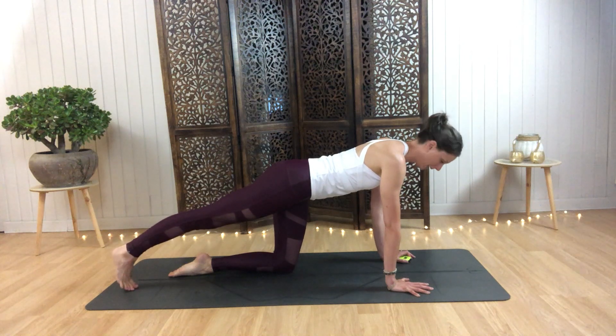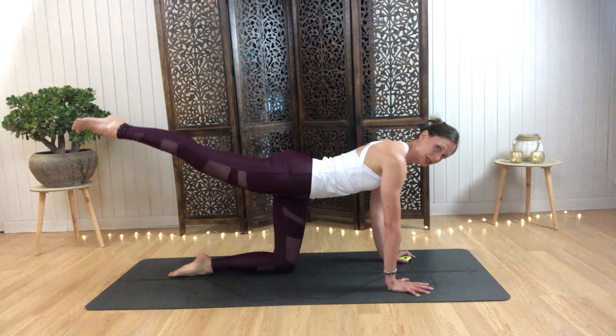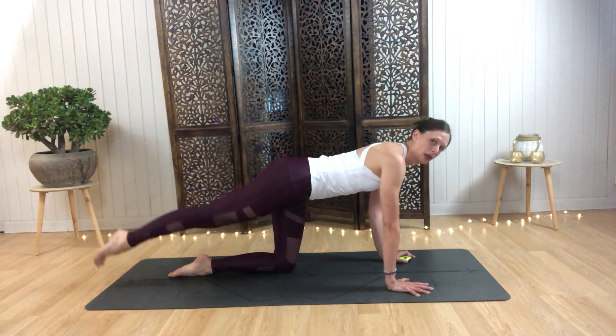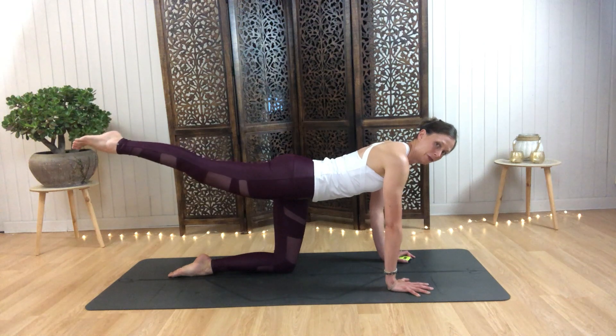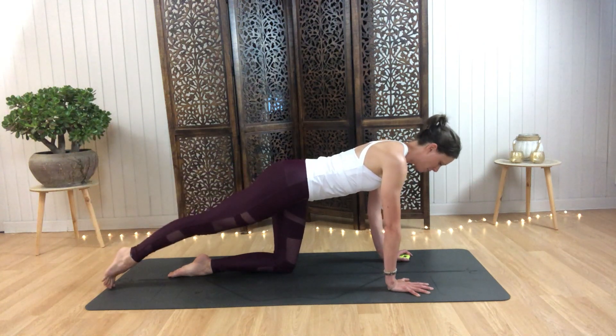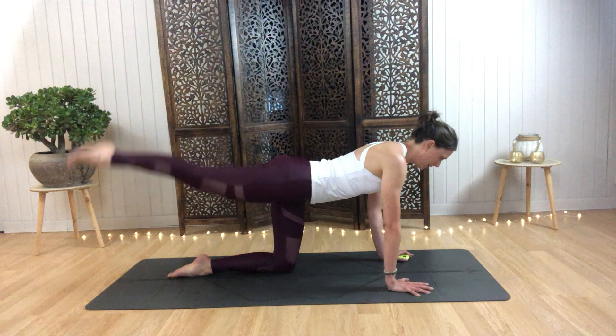We'll start with the right leg. Press this leg back and we're going to lift and lower — you can point or flex your toes, lift and lower. Not going so high that we're back-bending, but just enough to lift and feel the whole back body ignite. Let's begin in three, two, one — up and down.